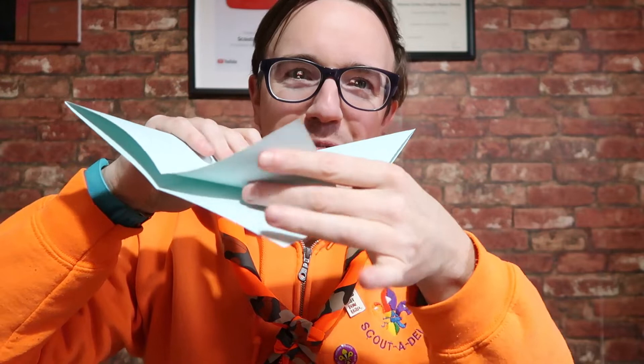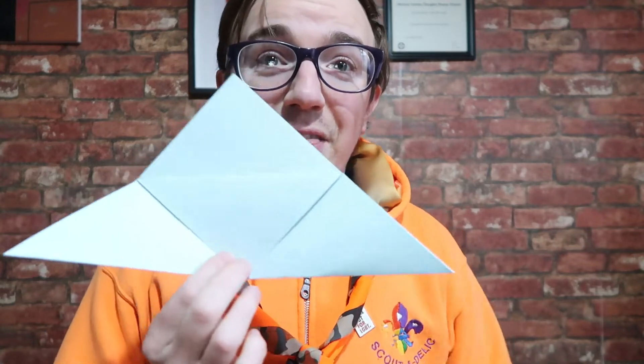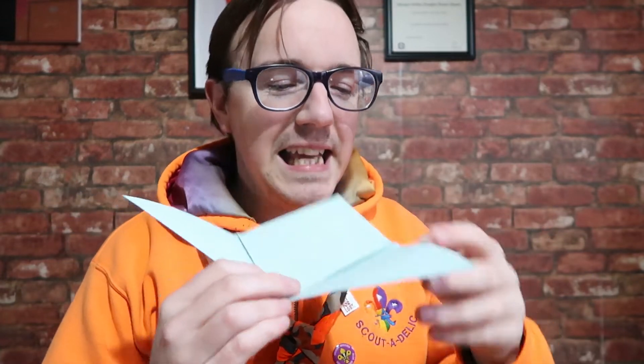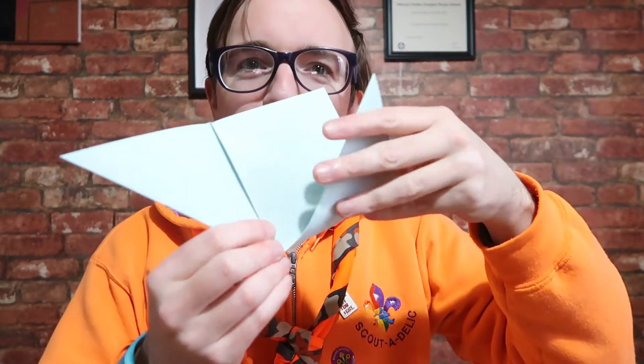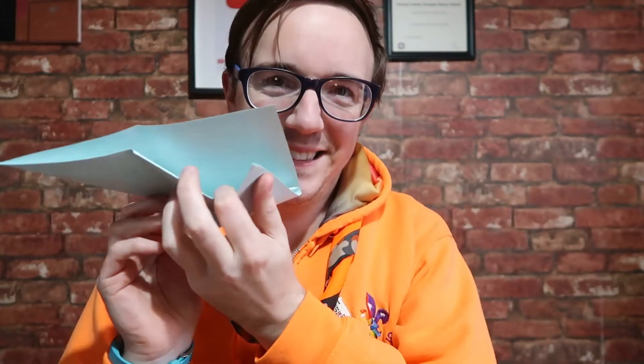This is really good for the Beaver Book Readers badge, by the way — just saying! Then you want to fold that out, and then this bit at the bottom — not the back one but the front one — you want to fold up to that point at the top. It looks like that. You've still got that there but that's been folded down, and then these want to come up and behind that bit.